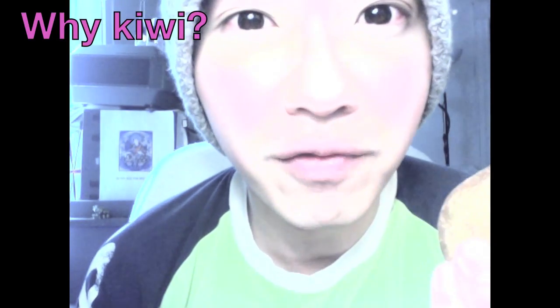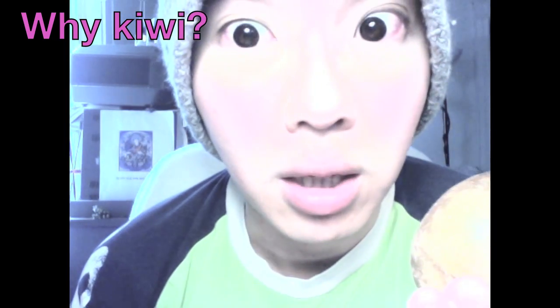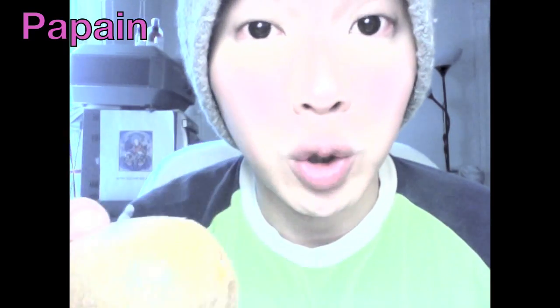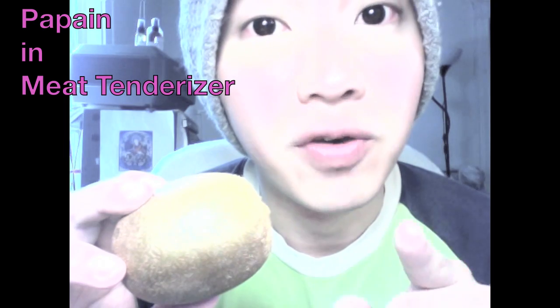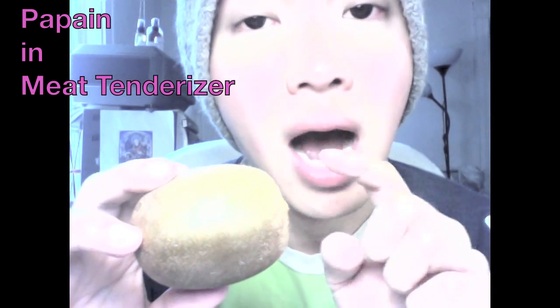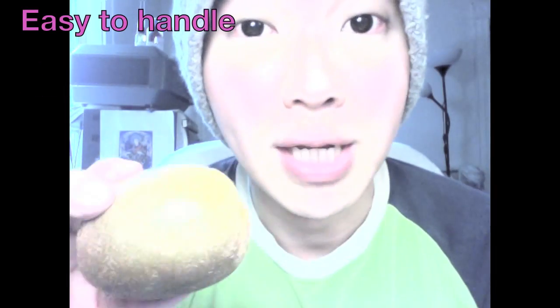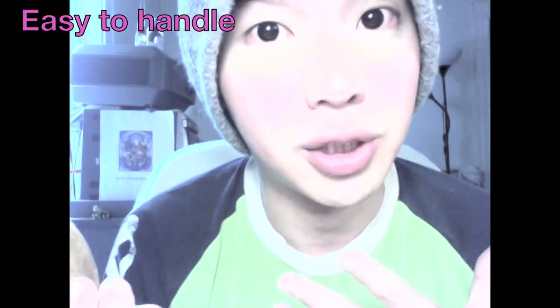Now, as much as we love kiwi fruit, there is a piece of information you need to know. Why kiwi fruit? Why not apple? Why not guava? The kiwi fruit is packed with an enzyme called papain. Papain is a very natural ingredient which naturally exfoliates your dead cells. People also use papain as a meat tenderizer — next time you pick up a bottle of meat tenderizer at the supermarket and read the back label, you will see papain listed. It is extracted from either kiwi, papaya, or pineapple. I use kiwi because it's small, sweet, and packed with ingredients, while papaya and pineapples are too difficult to handle.